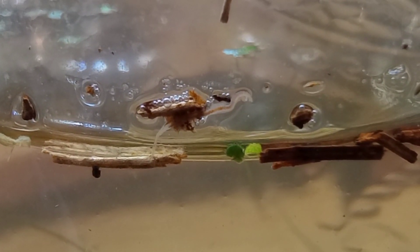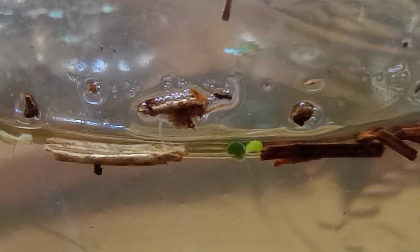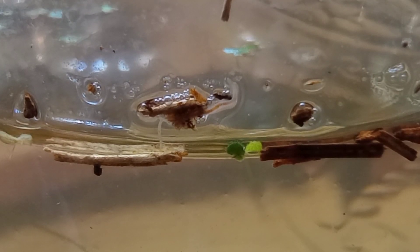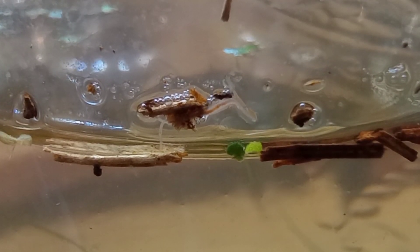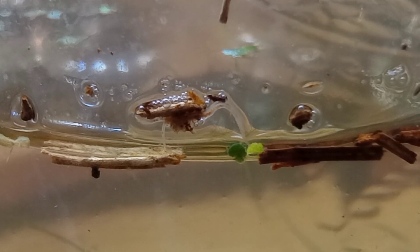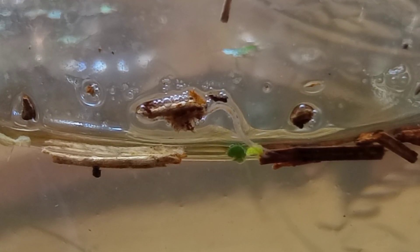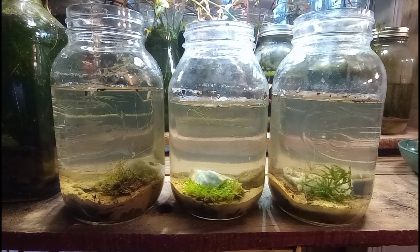Up here at the surface you'll see a few of our own tubifex worms — I believe they are tubifex, but these guys were wild caught. They hang around just above the surface of the water, forming colonies or clusters, and they reach around and look for food as it floats around the surface. I am certain that they came in with our cycled aquarium water.